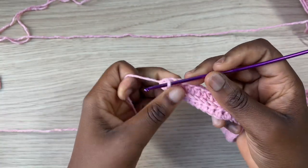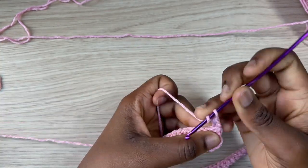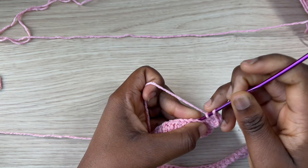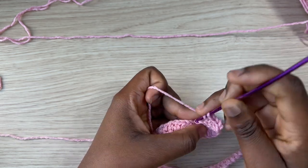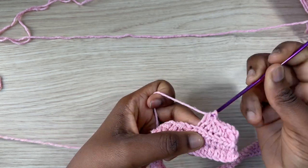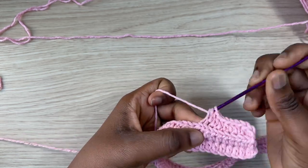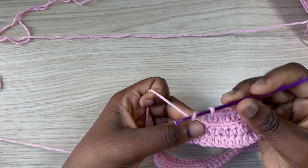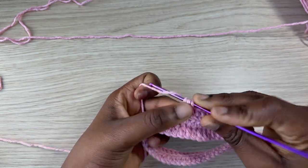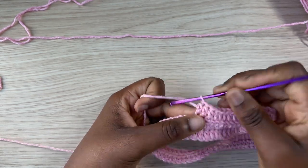For row three, chain one and repeat the same thing working in the back loop. You're going to do this for a total of half your bust measurement. If your bust measurement is 25 inches, divide that and do this for the number of rows you get. You can also add a few more inches if you want your sweater to be a bit looser.